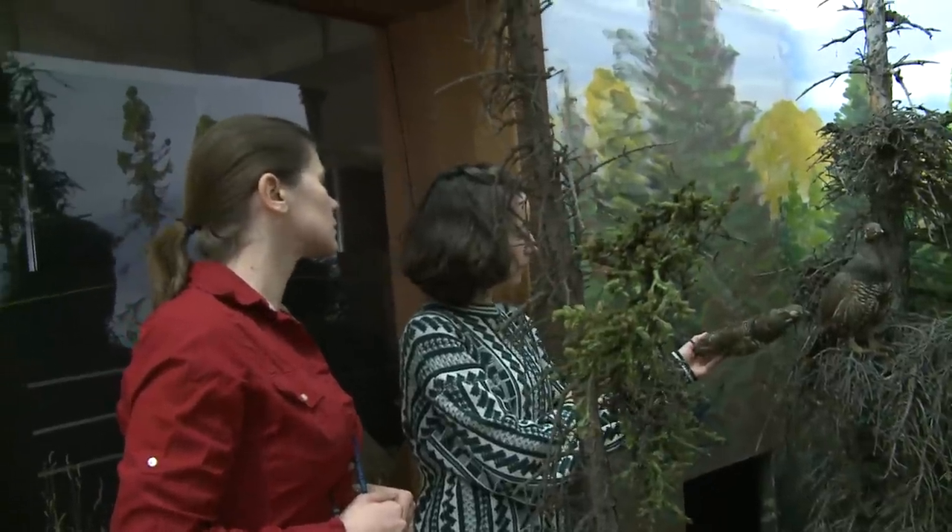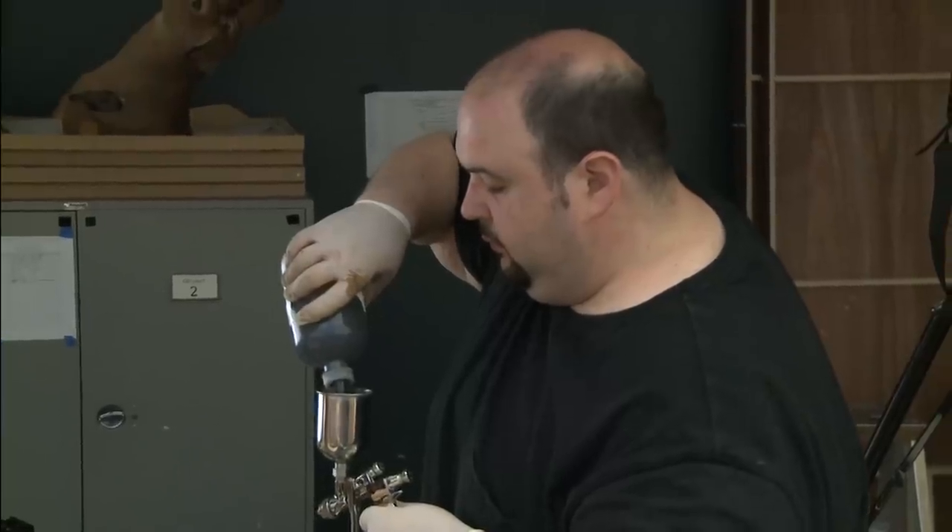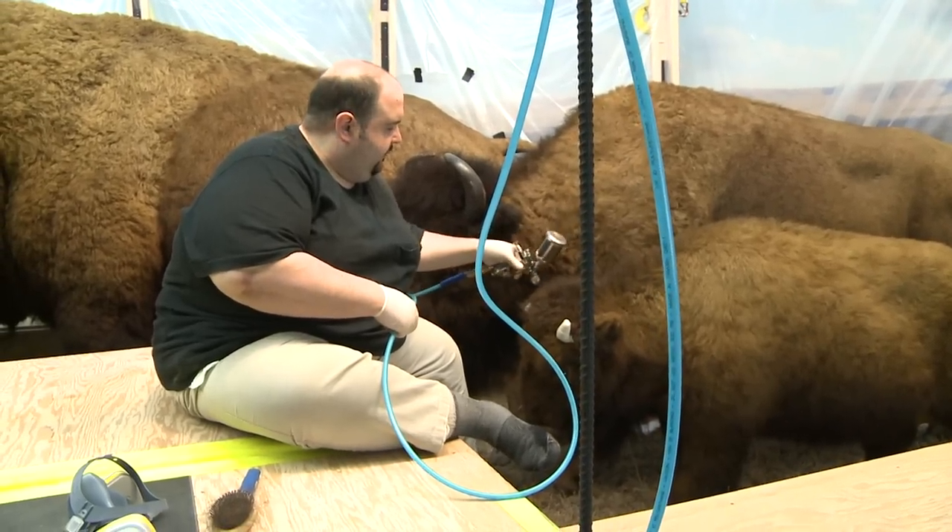Recoloring taxidermy has always been an issue. It's always been invasive to the specimen. The materials have always been permanent, or the process and materials used have never been very naturalistic when completed. So without the help of the conservation department to come up with this material, this would not have been possible.